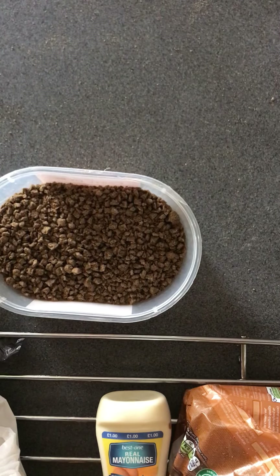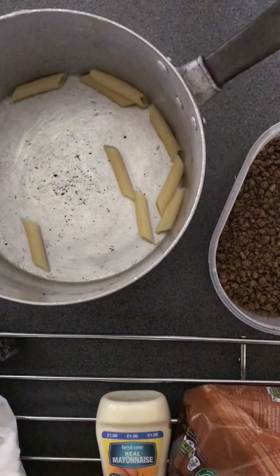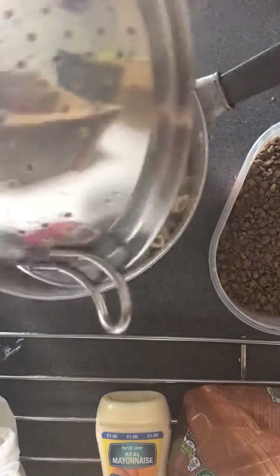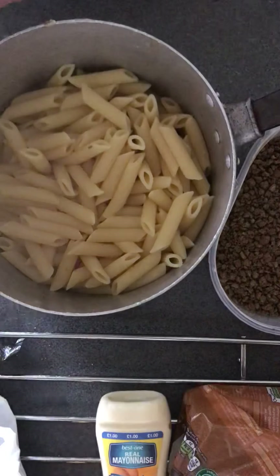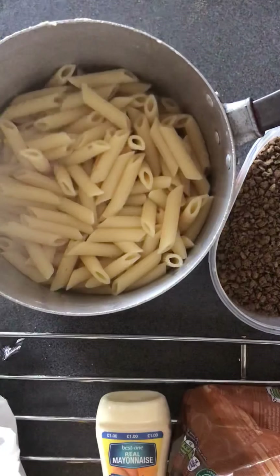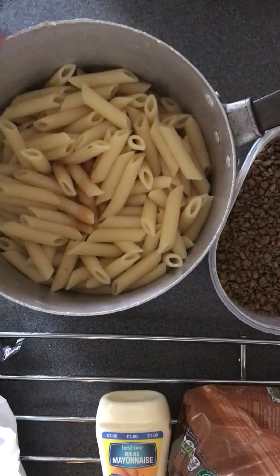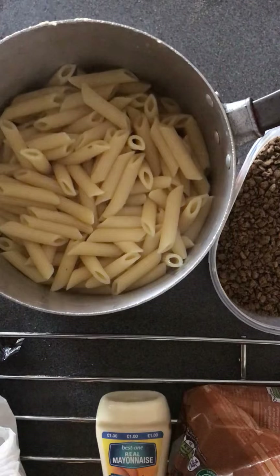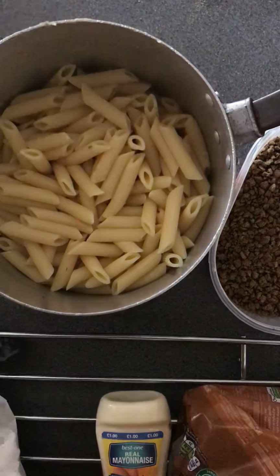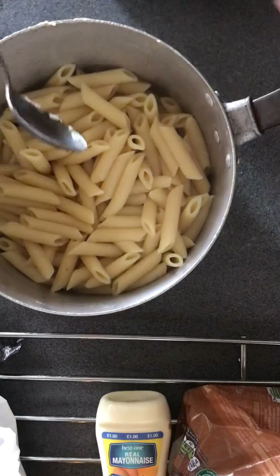There we go, that's the pasta nice and rinsed. Let's let the water drip off for a bit. So what we do is we do two squirts of fish oil, get a tiny bit of barley sugar, and then we mix it all well. Let's stir it first — make sure that oil gets everywhere.